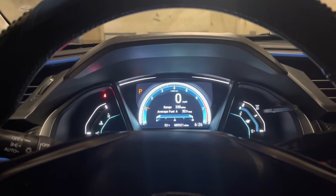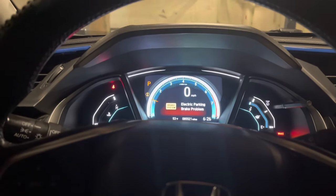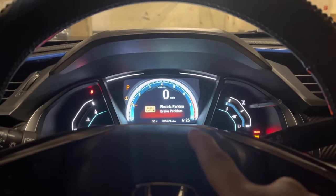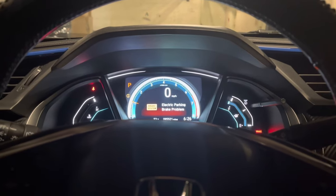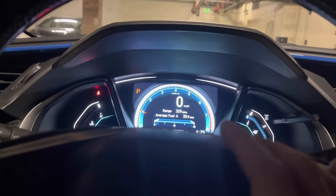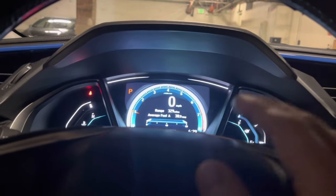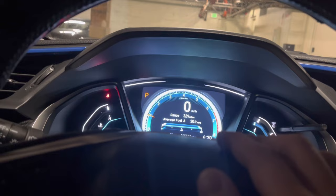Has this ever happened to you? The electric parking brake light went on while I was trying to park the car. When I engage my parking brake, the electric parking brake light comes on. I'm going to help you guys diagnose and fix this problem. The first thing you need to do is make sure your e-brake motor is working — if it's not, that's the problem. In my case, my e-parking motor...